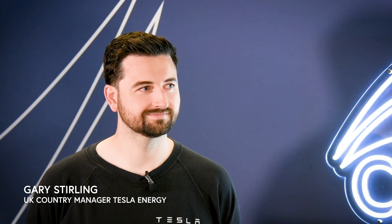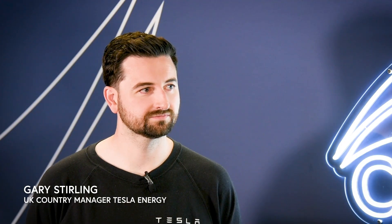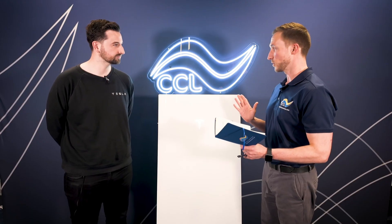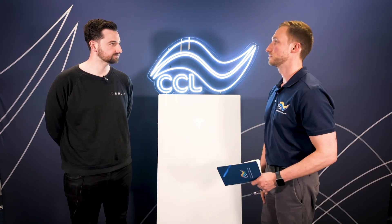Hello everyone and welcome. In this video we'll be taking a look at one of the newest products we have in stock at CCL Components, which is the latest version of the Powerwall. To help me with this video we have Gary Sterling, the UK Country Manager for Tesla Residential Energy Products. Gary, thanks for joining us today. Can you give us an overview of the Powerwall 3, what's inside it and what can the system do?